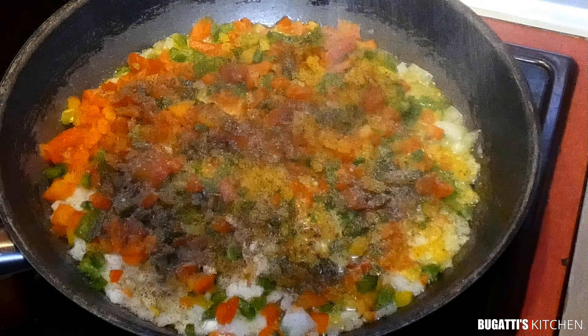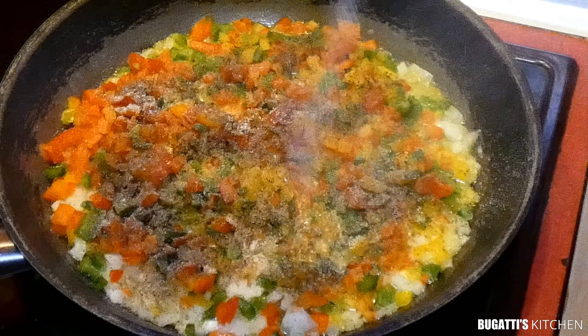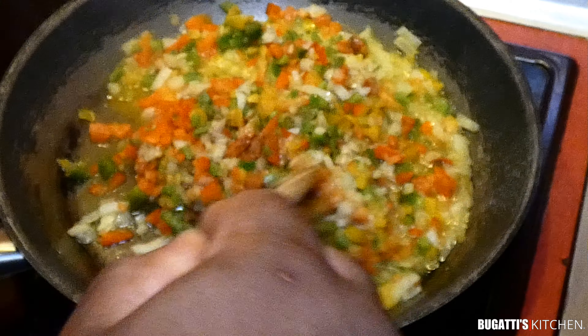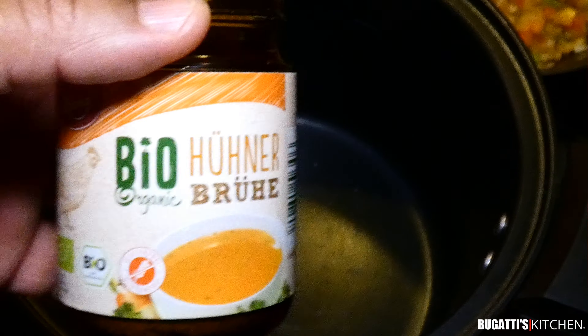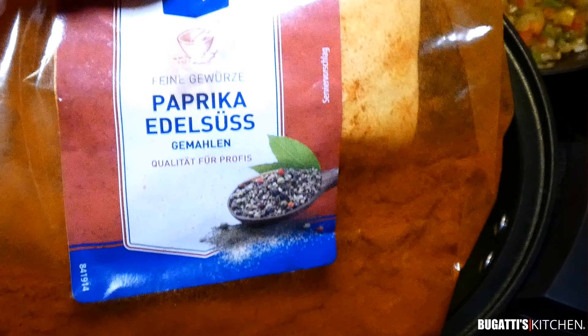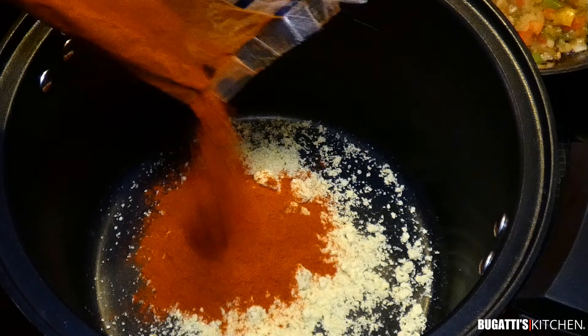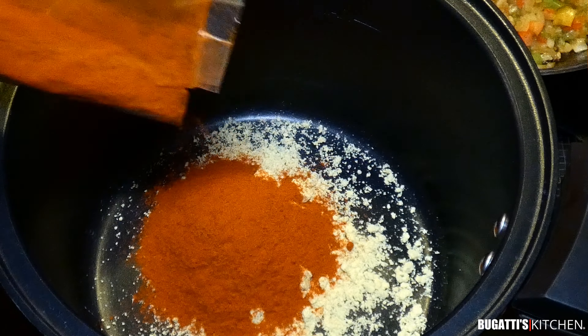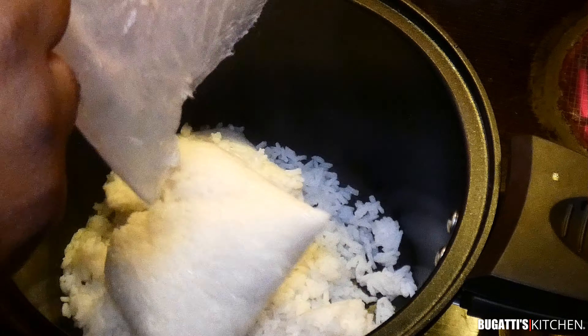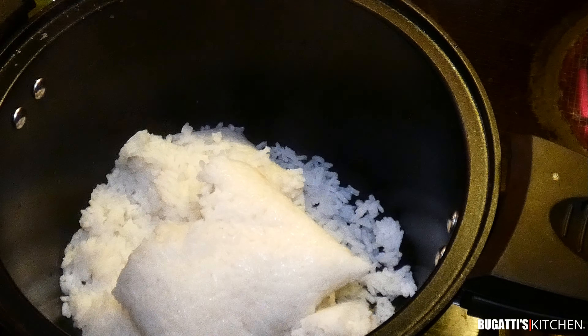A tablespoon of garlic powder. Give that a good mix and stir — we want to soften these vegetables. We got our chicken stock, about a quarter cup. Also a quarter cup of paprika.